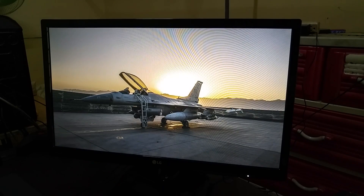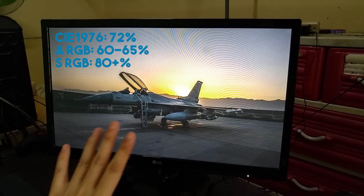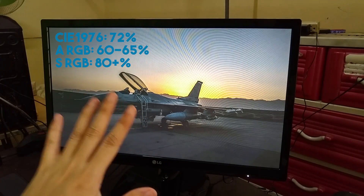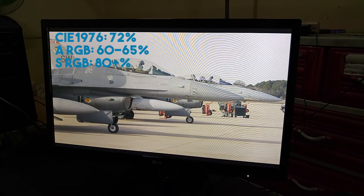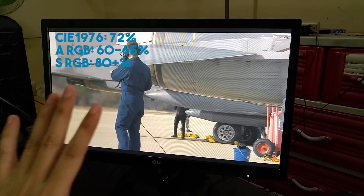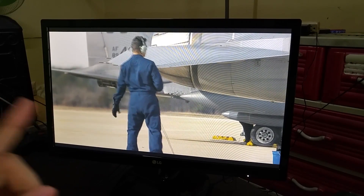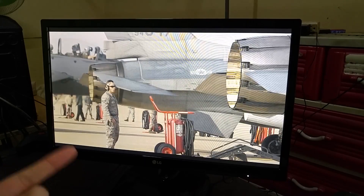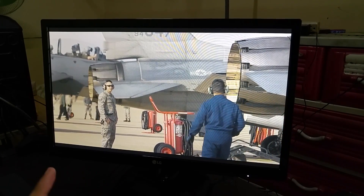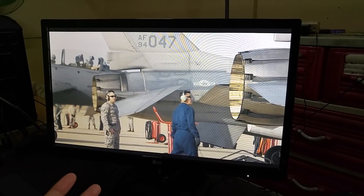The quality of the panel is good. LG indicates it covers 72% of the CIE 1976 color space, which in the Adobe RGB color space is about 60 to 65%, and about 80-plus percent in the sRGB color space. That's just an estimate since LG used the CIE 1976 color space, so the panel has good color gamut and accuracy, and the panel itself is covered with a matte anti-glare finish.